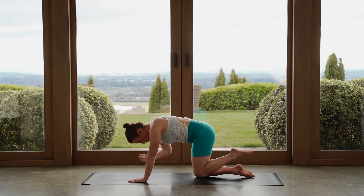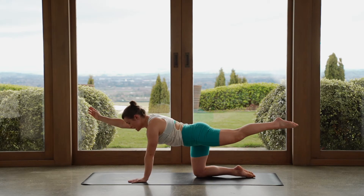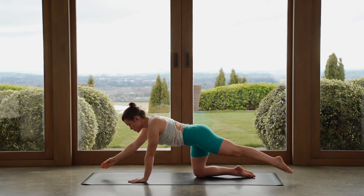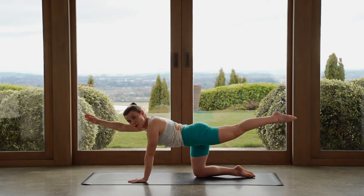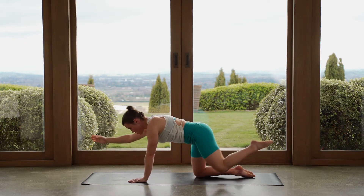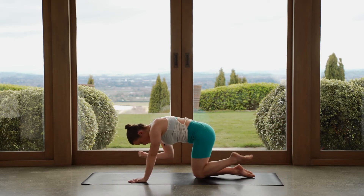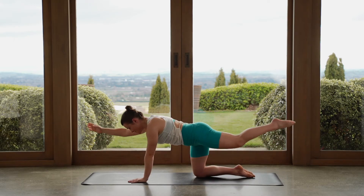Let's do one more, then lower. Reach the arm and leg out, hold here. We put the moves together — let's tap our fingers, tap our toes towards the mat, lift straight back up, hold here. Pull your knee towards your elbow, reach out long. We lower, we tap, we lift, knee to elbow, reach long. So it's a little bit of a balance challenge here.